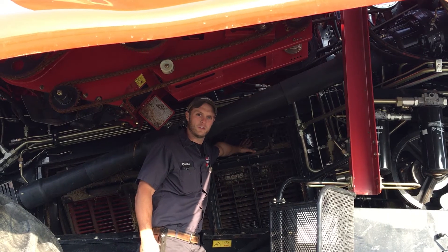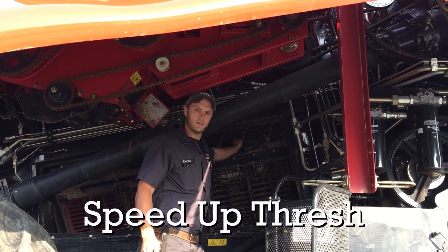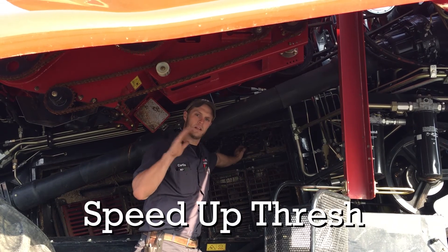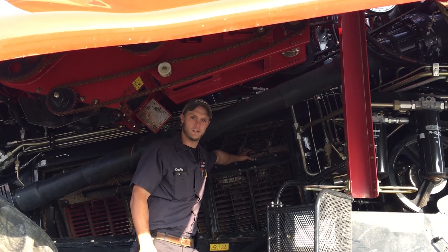However, if you've got a good threshing crop and you don't want to consume horsepower — it seems to be giving itself up easily — you can take the top loose and kick it towards the back of the machine, creating a corkscrew effect to get it run through the machine a little bit faster.